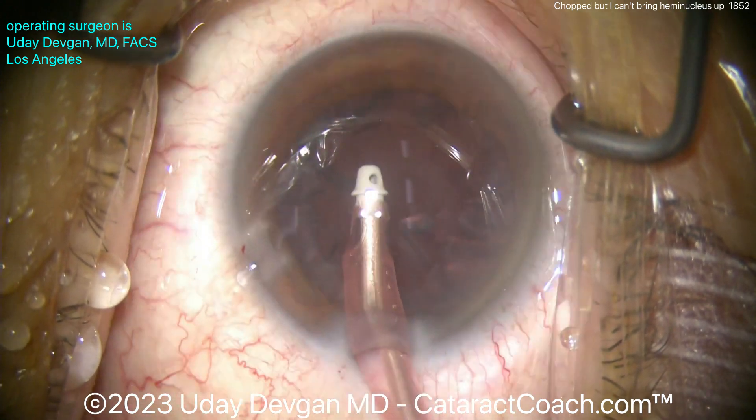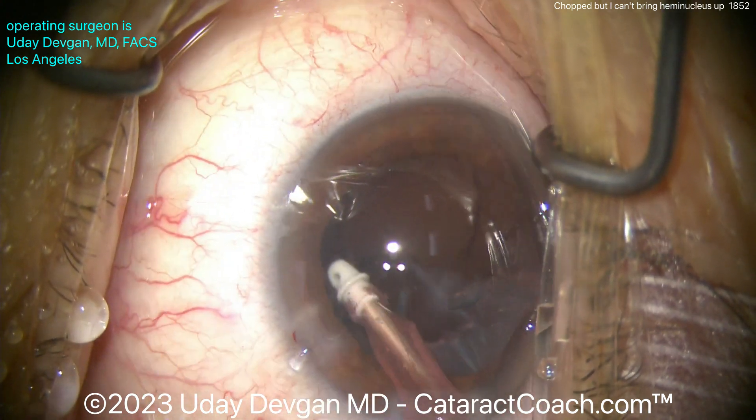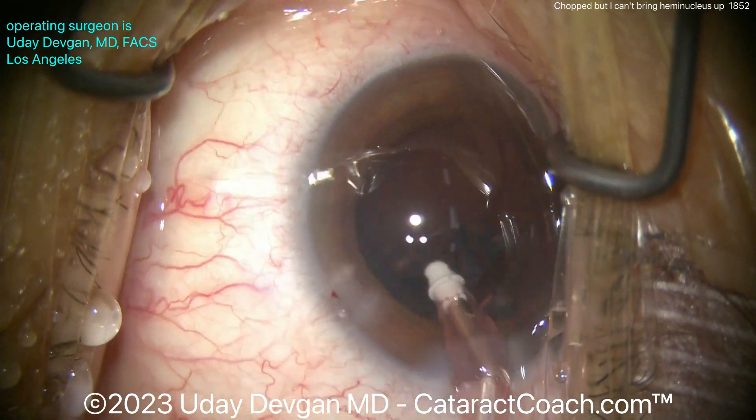Nothing else out of the ordinary — we'll clean up the cortex here, and I'll show you at the very end that the rhexis is a good size. We'll compare it to the IOL optic, which in this case is going to be a six millimeter optic, so it's very easy to judge the rhexis size.